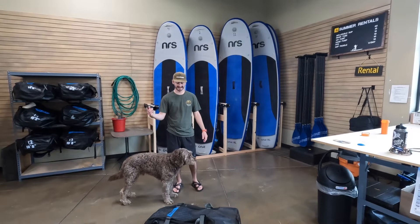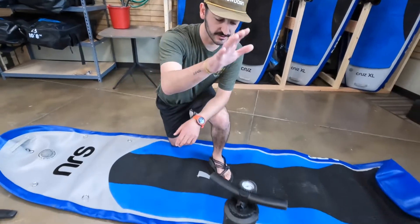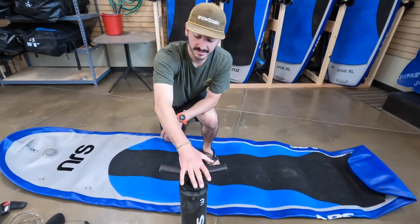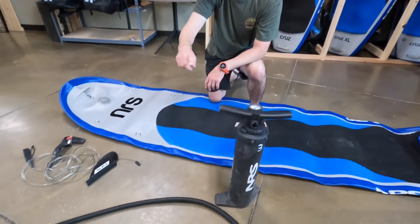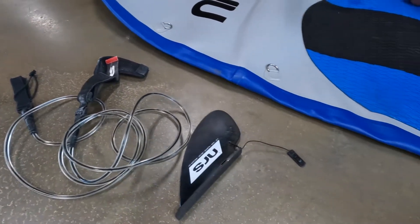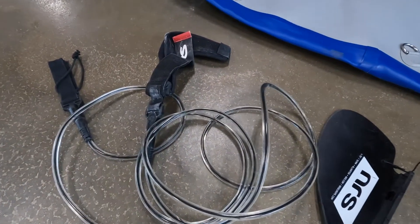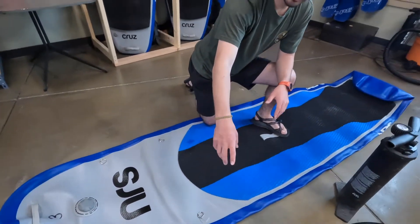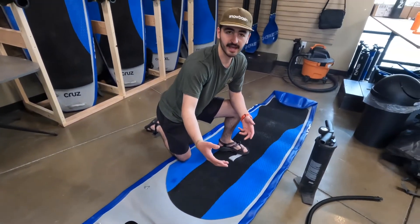I'm going to show you everything that is in this paddle board bag. First, we have the NRS pump — this is the big boy pump, and this thing is awesome. We've got the hose that connects to the pump and the paddle board. We've got a fin that goes to the back of the paddle board; they come in all sorts of different shapes and sizes to accommodate different needs. And then we've got a leash — not always necessary, but it's good to have.